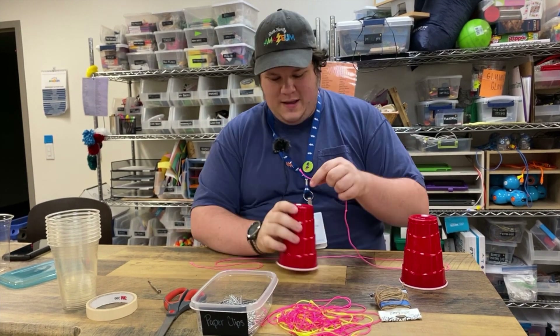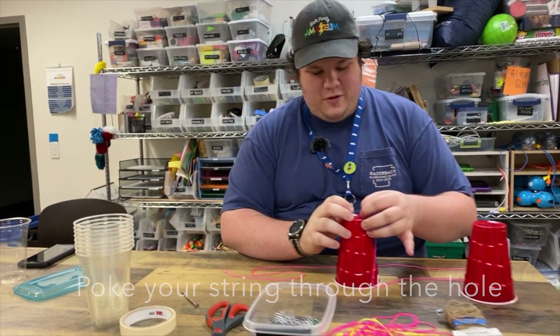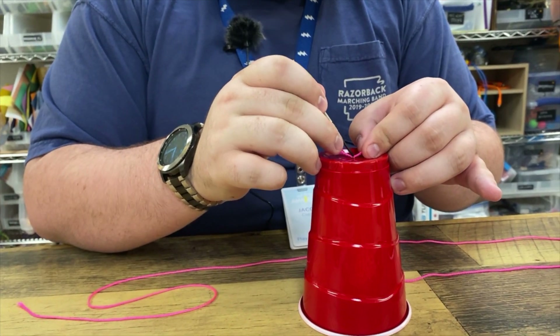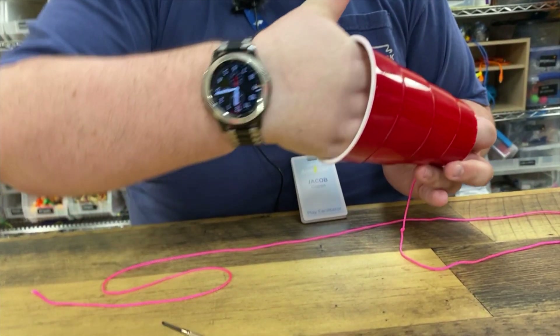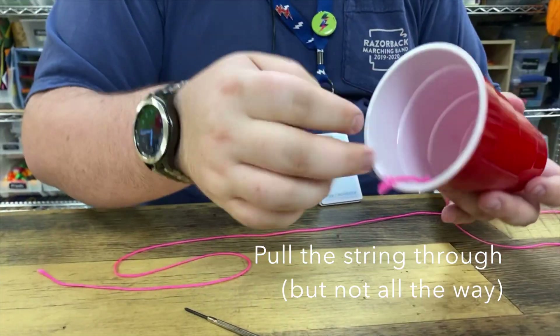Take your string and poke it through the hole in your cup. Now if your hole is really small, like mine is, you could take something like a screwdriver to help you poke it through the hole. Then once you have it far enough, you can reach inside and pull the string through.